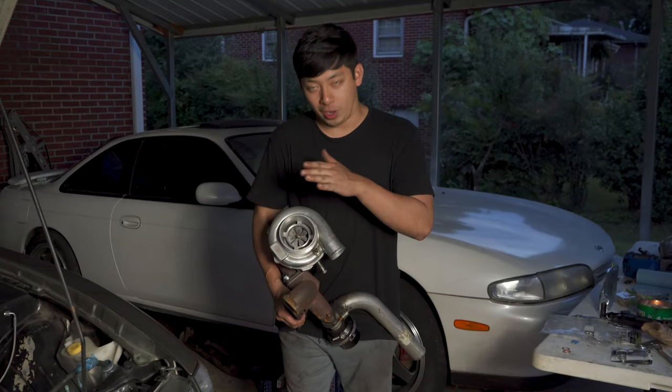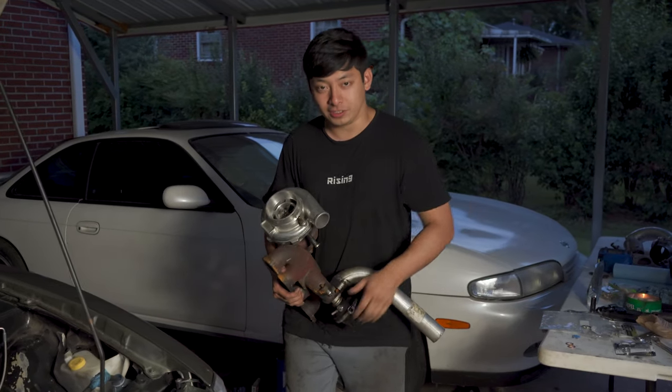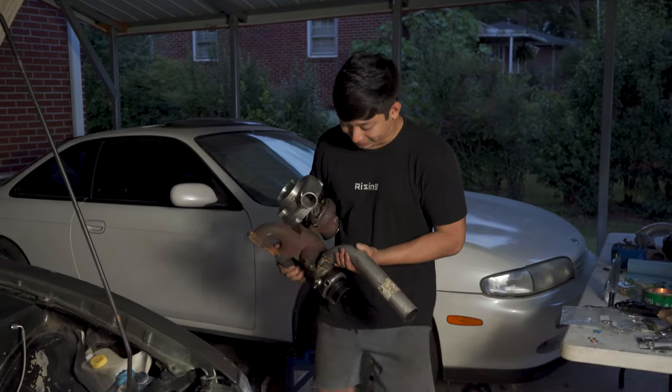Thanks to the Ryzenite family for helping me mount the GT3076R turbo to the manifold. And here's the wastegate — this dump hose is going to sound great.